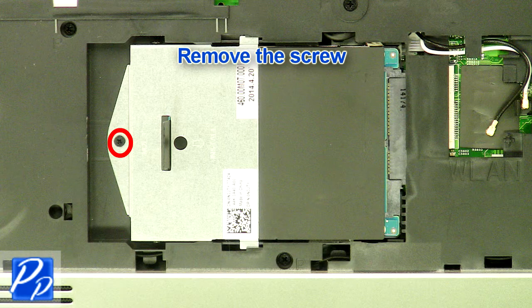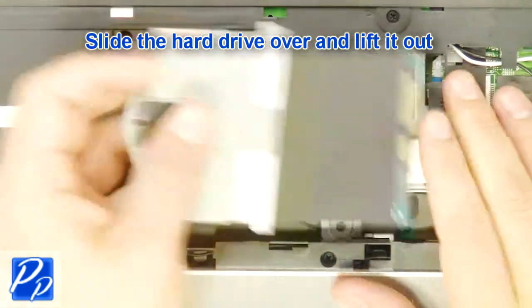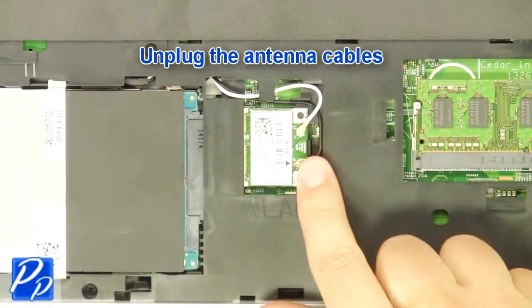Remove the screw. Slide the hard drive over and lift it out. Unplug the antenna cables.